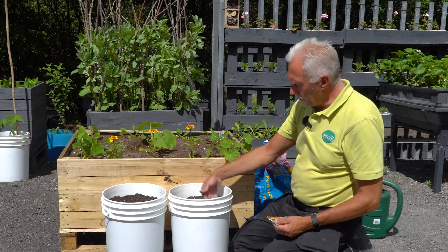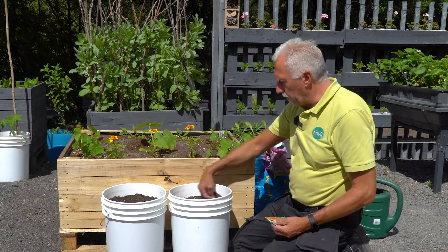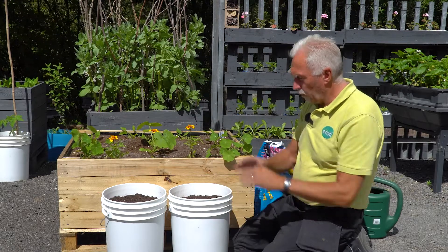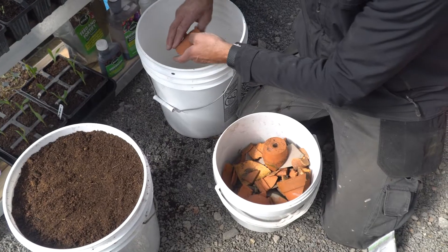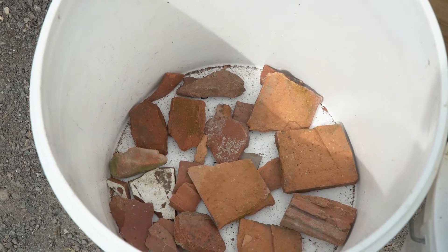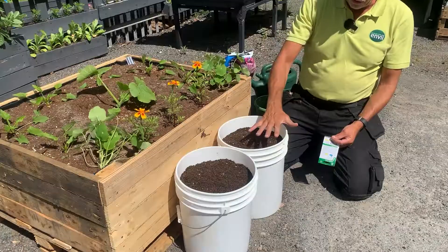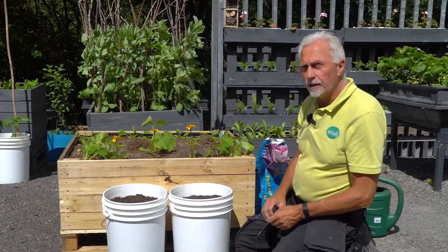We've got a good fine compost and I've checked it to make sure there are no stones or clumps in it, which can cause your carrots to bend, split, or fork. We've got drainage holes in the bottom and we've put broken crockery over the top — that stops the holes in the pots from clogging up with compost, so the water drains through the crock and out through the holes in the bottom.